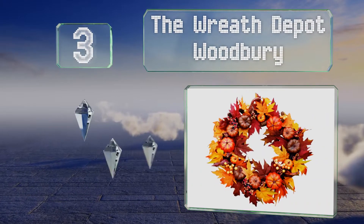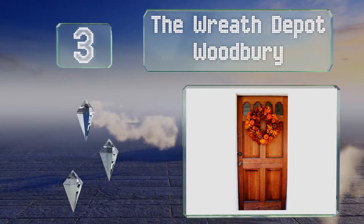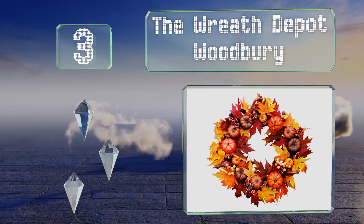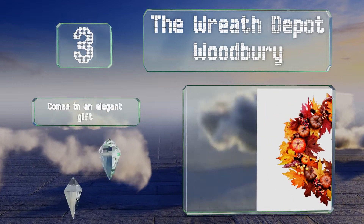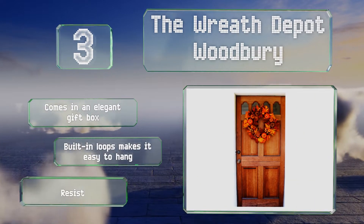Nearing the top of our list at number three, the autumnal leaves that make the base of the Reese Depot Woodbury are adorned with tiny faux heirloom pumpkins and gourds, as well as bunches of deeply colored berries and a sputtering of brown, tightly segmented pine cones. It comes in an elegant gift box with built-in loops that makes it easy to hang, and it's resistant to a range of weather.